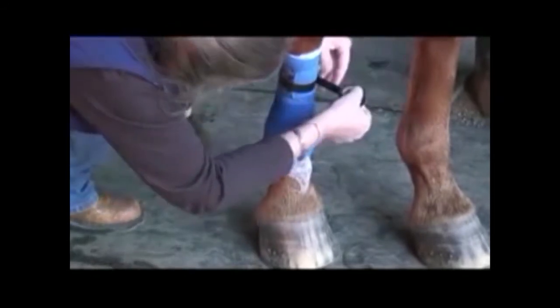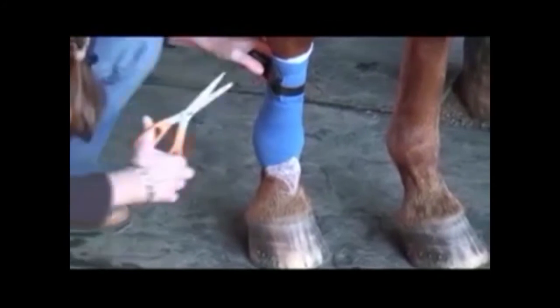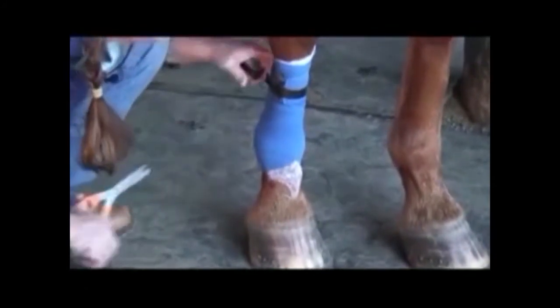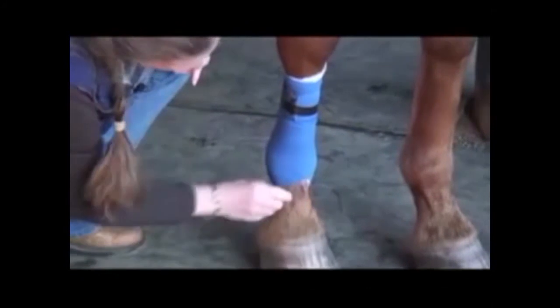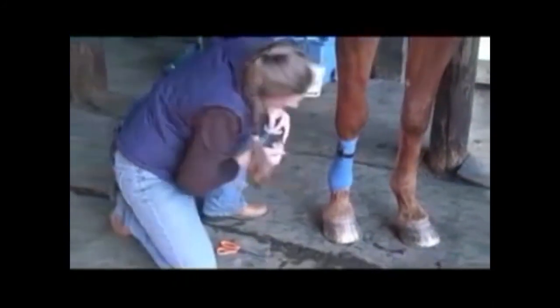Did you see that? That's a pet peeve of mine — I just can't stand crooked tape. Most grooms have a pair of scissors in the back pocket. Clean it up, and there you go — perfect galloping bandage.